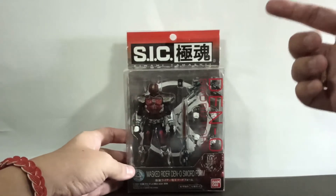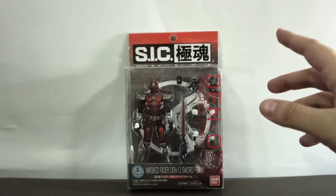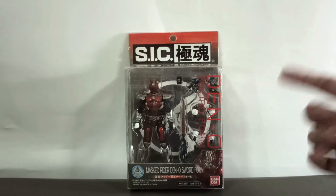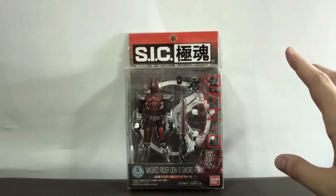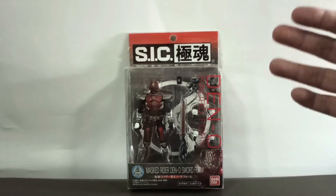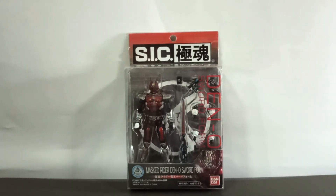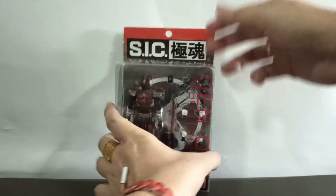For the SIC Kiwami Tamashi line, the figures are usually modified and differ from their counterpart as seen in the series — they are intended to more closely resemble the one portrayed in the manga, with a much darker theme. This figure is smaller and more affordable, so let's review the figure.